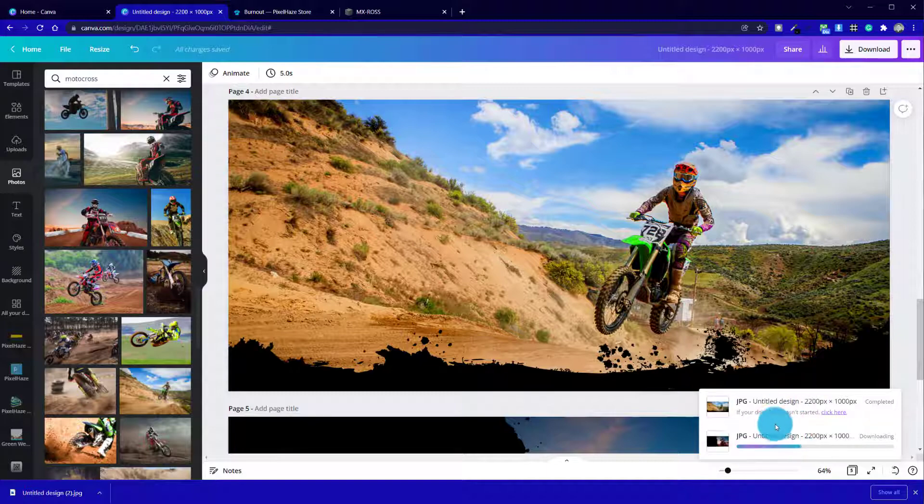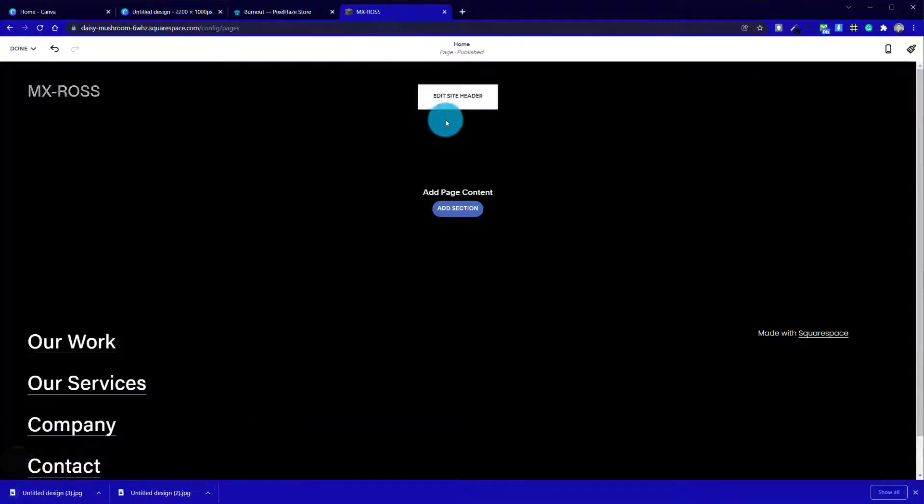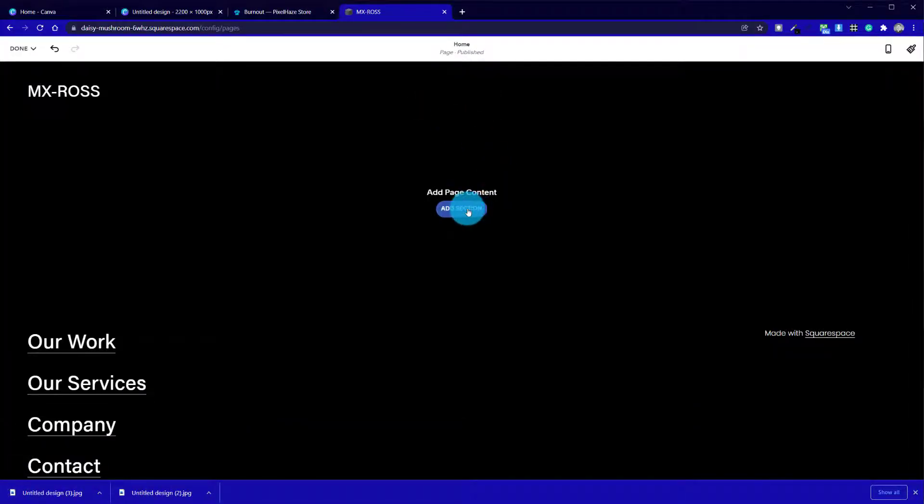I'd recommend renaming them from Untitled Design. If you had a page title, it will actually rename the graphics to match, which would have been a good step to take.